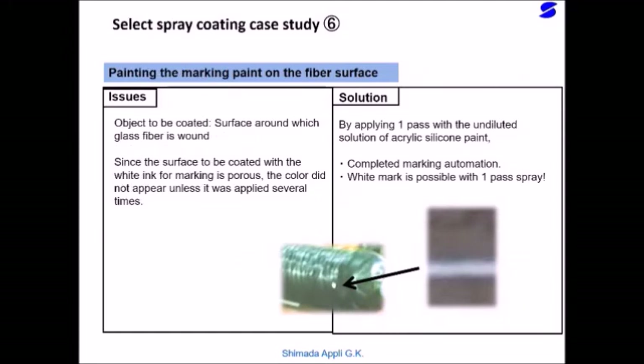This is an example of applying marking paint to a fiber surface with the FS-CCO6 Selective Spray Coater. When applying a liquid such as paint to a porous surface, it has the disadvantage that it will penetrate into the gaps and the convex parts will sink. The solution is the application technology of the FS-CCO6: applying a highly viscous paint with high atomization to increase the solid content of the paint adhering to the surface, thickening it and preventing penetration.